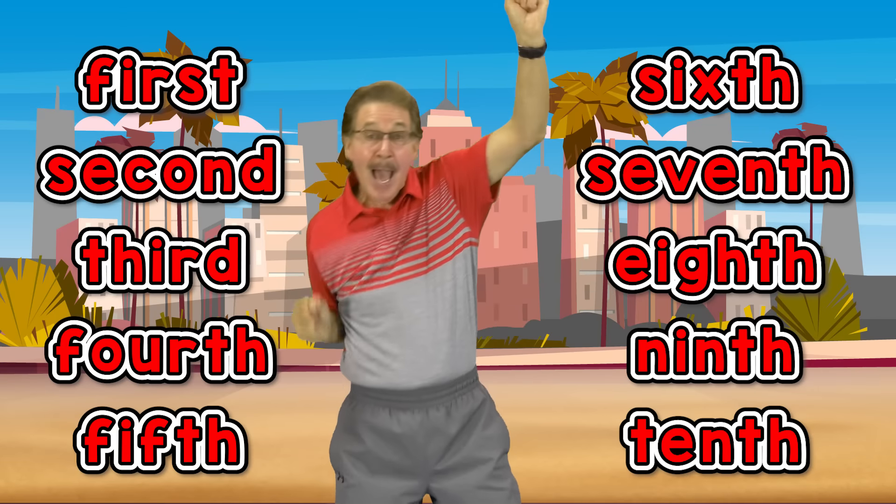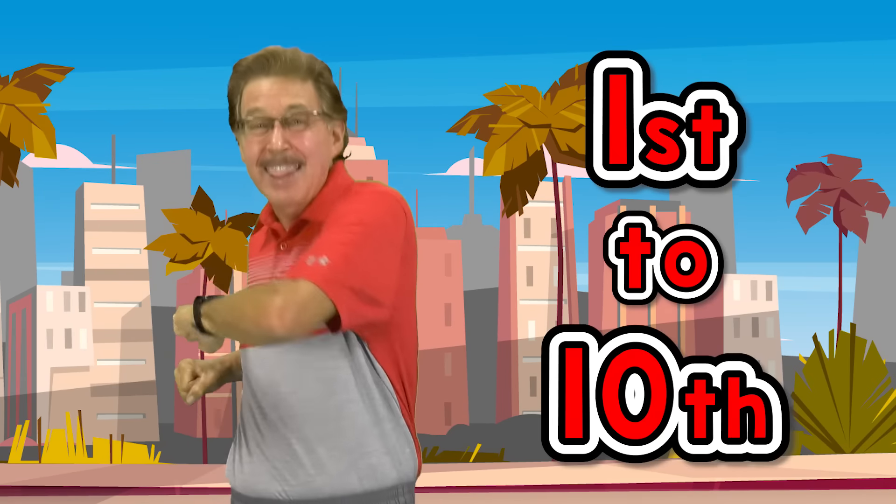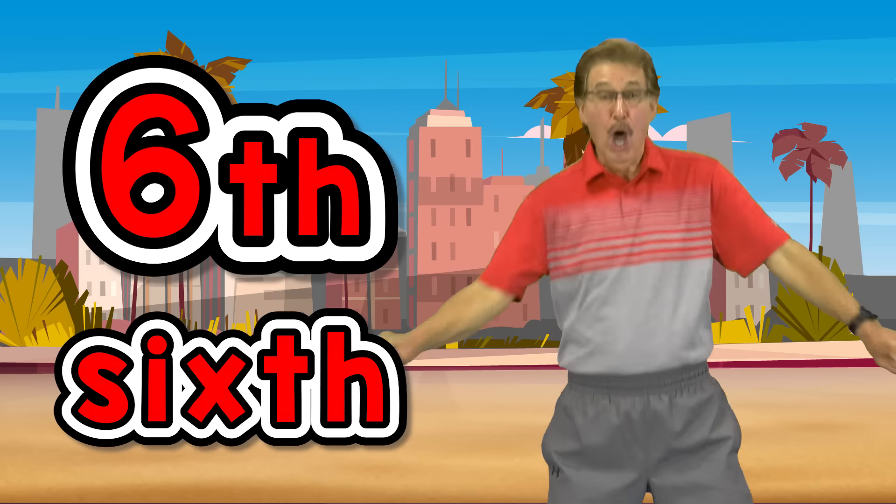Let's exercise to the ordinal numbers, let's exercise to the best you can. Get up, work out, stay in shape. Do our exercises from 1st to 10th. 6th exercise, criss-cross your arms.